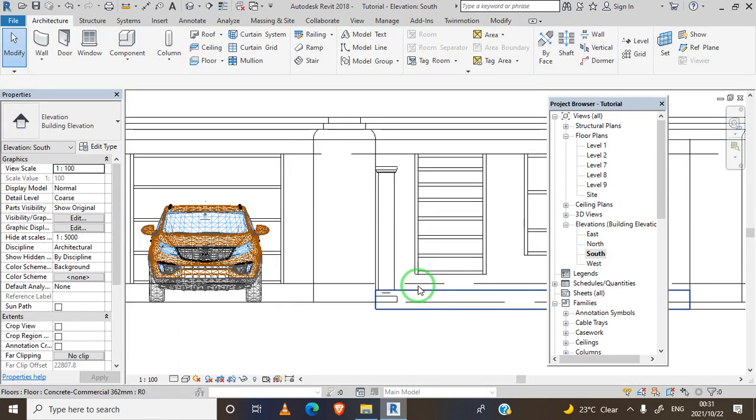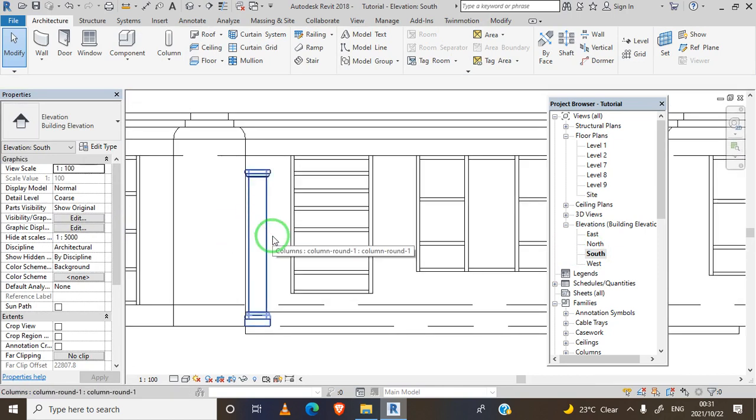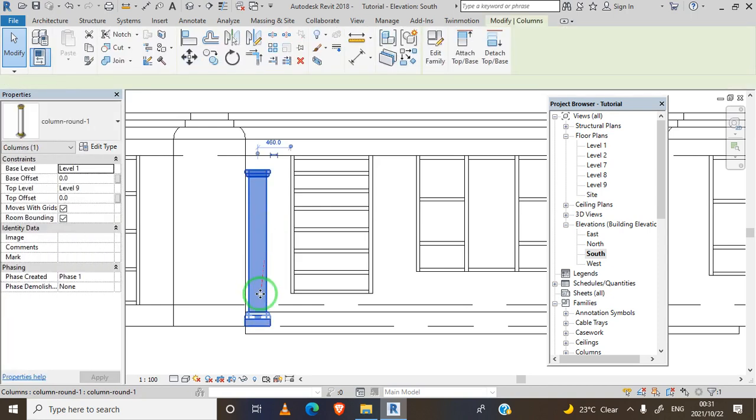You can see we have our column here, so we need to adjust it. Let's adjust the base offset by 200, then click Apply.